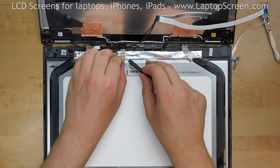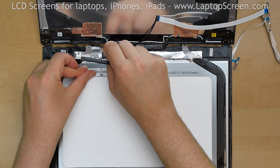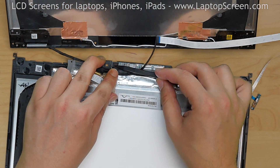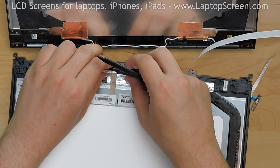Using a plastic pick, lift the clear tape securing the video connector, and using both hands, disconnect the video connector from the LCD. Peel the protective tape from the touchscreen connector and disconnect it.